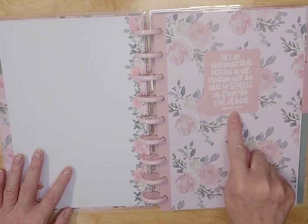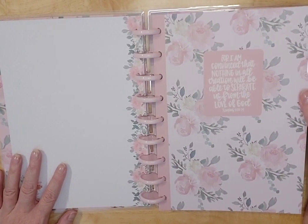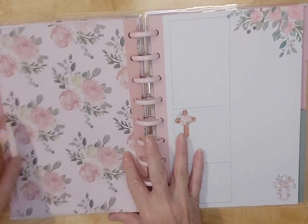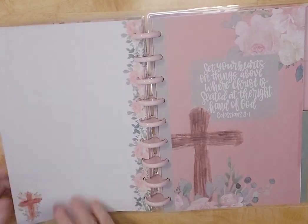So just so you see, that's the rest of the month — there's the end, the last page, and you get a blank. I think I will use this for my end-of-month gratitude. Then we have Romans 8:38-39 — 'For I am convinced that nothing in all creation will be able to separate us from the love of God.' Amen. This is beautiful, and it's the same on the inside — so nice.